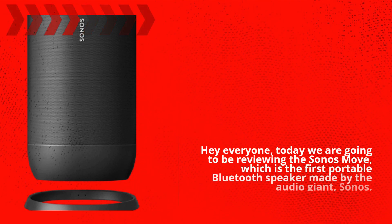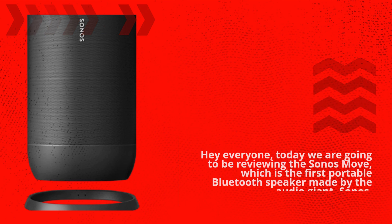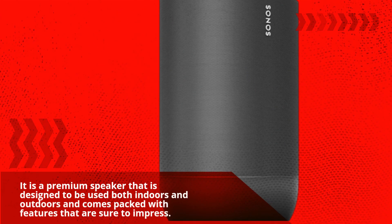Hey everyone! Today we are going to be reviewing the Sonos Move, which is the first portable Bluetooth speaker made by the audio giant, Sonos. It is a premium speaker that is designed to be used both indoors and outdoors and comes packed with features that are sure to impress.